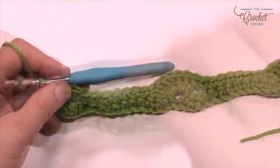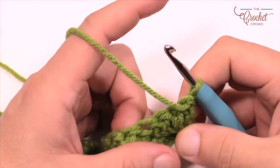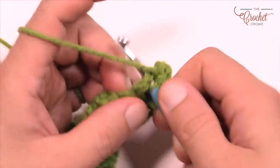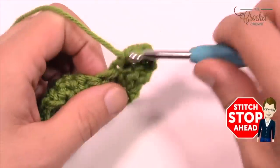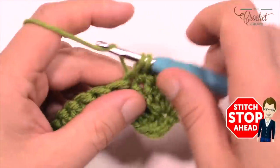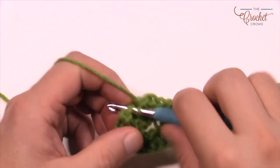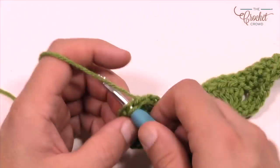Let's begin row number three — turn your work. Row 3, just like row 1, is just single crochet. Chain up one and into the same stitch do one single crochet, then just keep adding a single crochet into each stitch as you go all the way across. You don't technically need to count anything — just one single crochet into each stitch all the way across. Don't forget the turning chain you started is also a stitch, so single crochet there too.